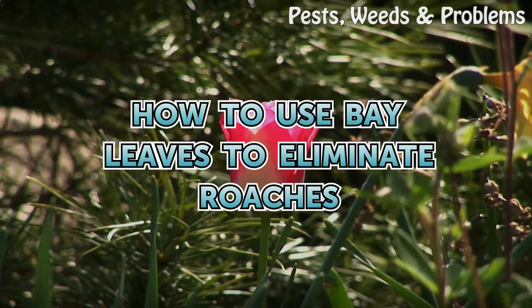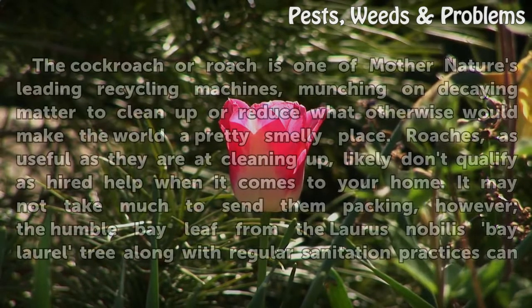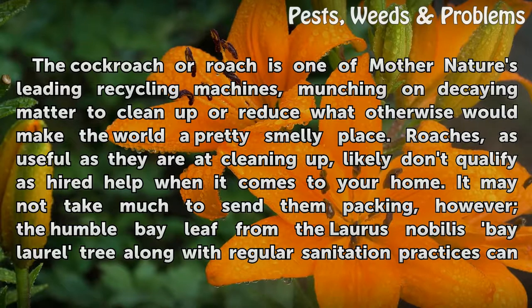How to use bay leaves to eliminate roaches. The cockroach, or roach, is one of Mother Nature's leading recycling machines, munching on decaying matter to clean up or reduce what otherwise would make the world a pretty smelly place. Roaches, as useful as they are at cleaning up, likely don't qualify as hired help when it comes to your home.